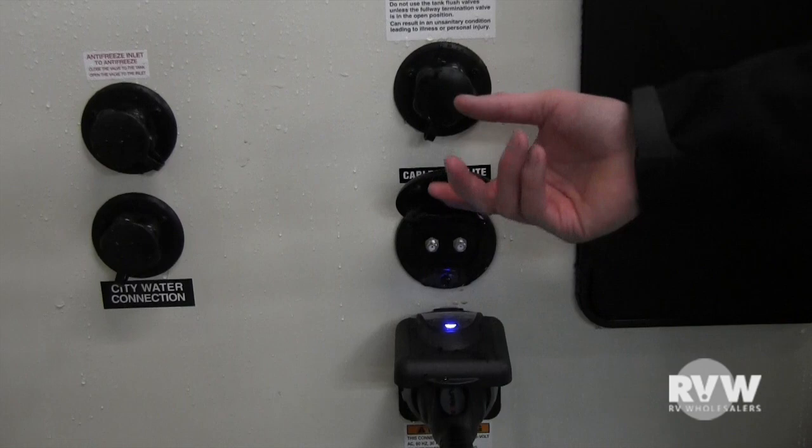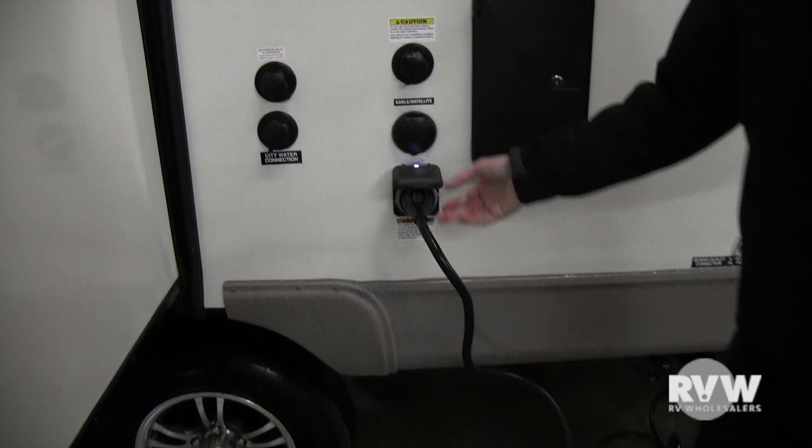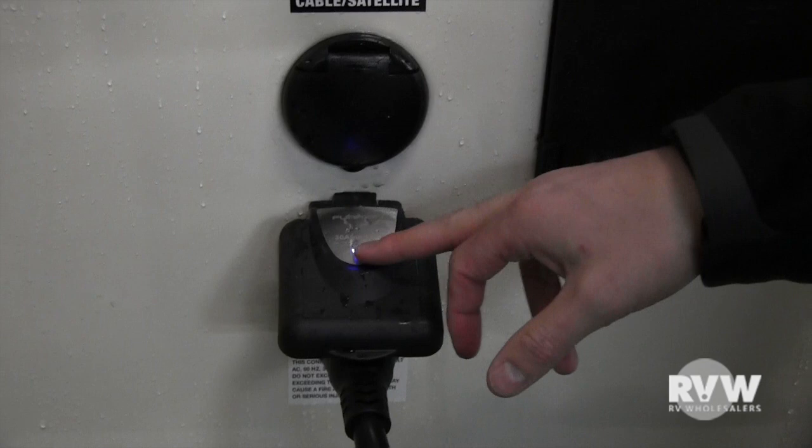If your campground has cable and satellite hookups, cable is on the left and satellite is on the right — just screw the coax in here and it feeds the inside of the coach. This is your 30-amp power cord — put it in, make a slight right turn, and thread the big nut on to keep it from going anywhere. This indicator light will tell you if you have power coming in from the source — if it doesn't light up, something's wrong at the pedestal.